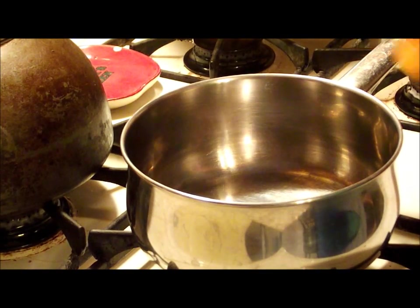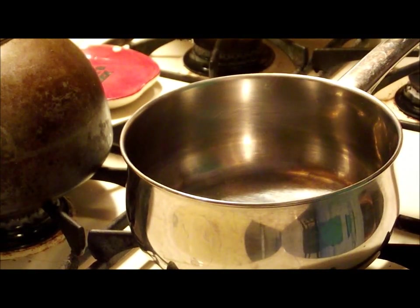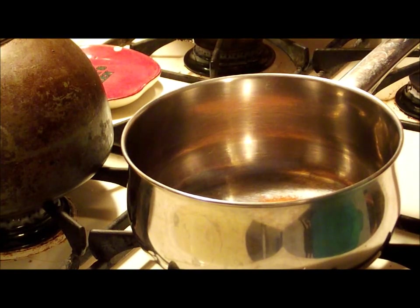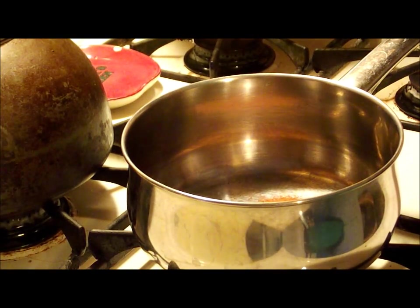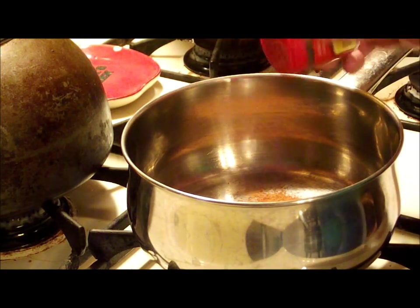Now we're going to add the other ingredients into a saucepan to make the stuffing for our squash bowls. The recipe calls for one eighth teaspoon of cinnamon, but I'm making double, so I'm putting in a quarter teaspoon of cinnamon, a quarter teaspoon of nutmeg, and a quarter teaspoon of pumpkin spice. You can adjust these to your own taste preferences. Also going to put in a dash of cloves.